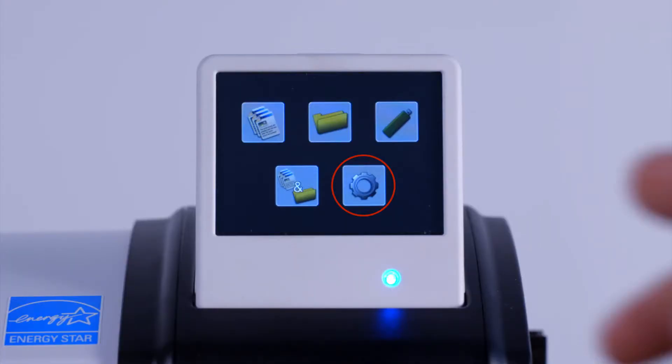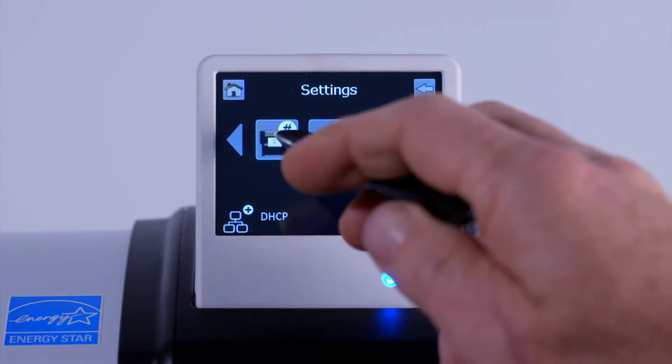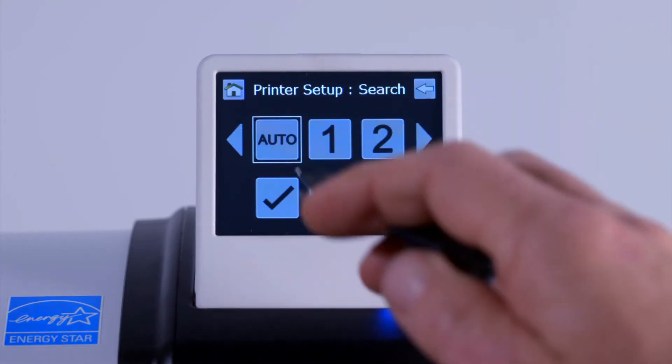At the home screen, tap on the settings button, scroll to the printer icon, tap on Auto, then tap on the tick symbol.